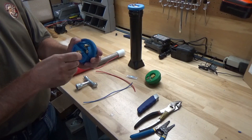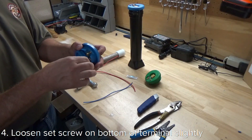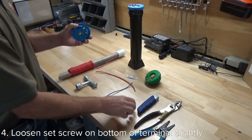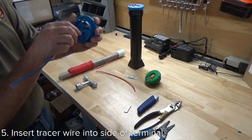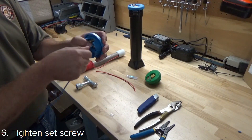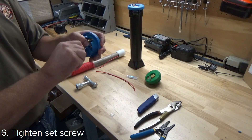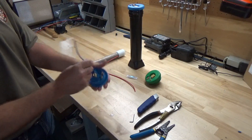There's a set screw on the direct connect post. We're going to back that out just enough to get the tracer wire in the tracer wire slot, and then tighten up the set screw. Your tracer wire is now installed.